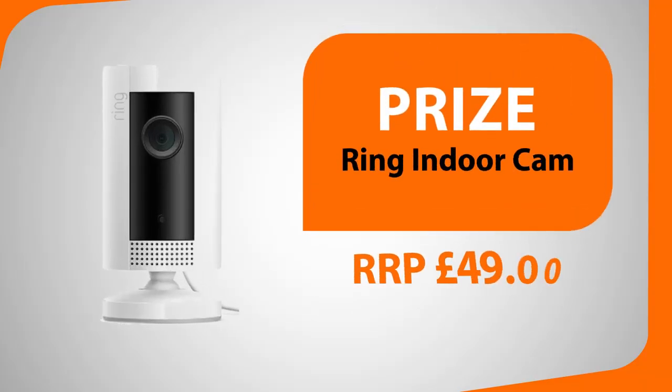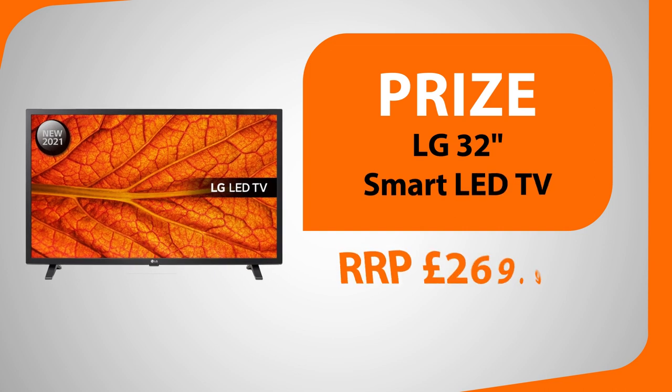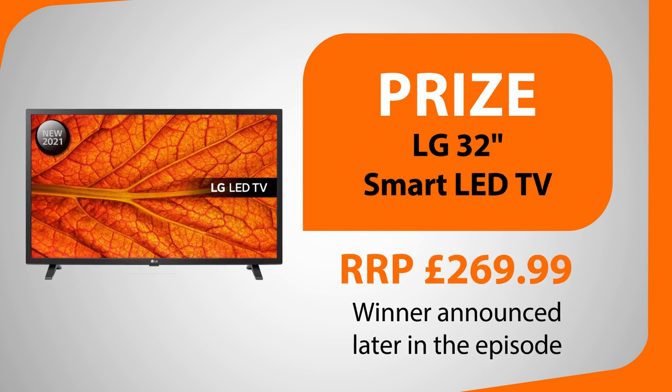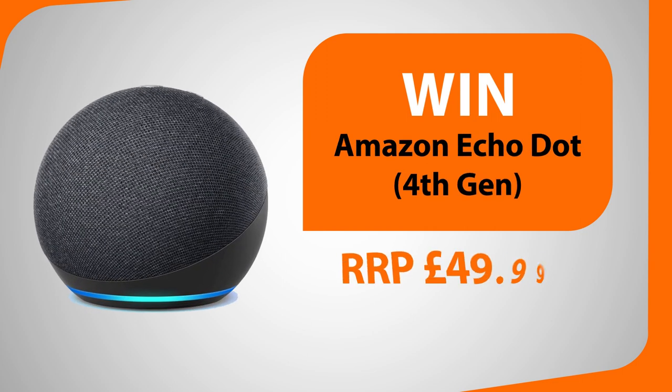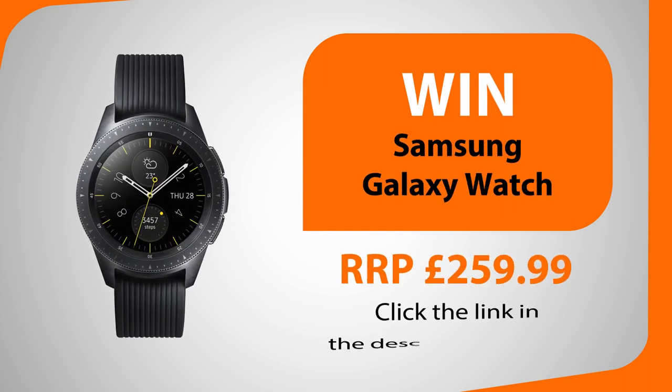Today I have the job of letting you know who has won our picture competition and will be enjoying their prize of a Ring indoor camera. I'll also be announcing the winner of last episode's big competition, which had a grand prize of an LG 32-inch smart LED TV. Make sure you stick around as later I'll be telling you how you can win an Amazon Echo Dot for taking part in our picture competition, and we'll also be giving away a Samsung Galaxy Watch.